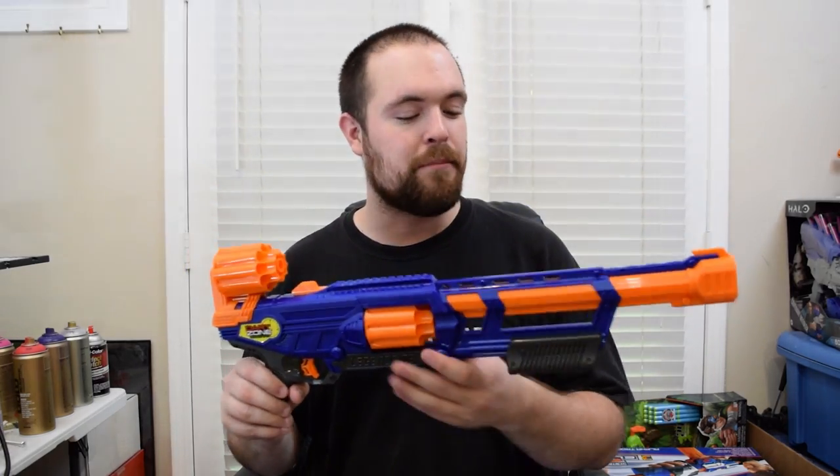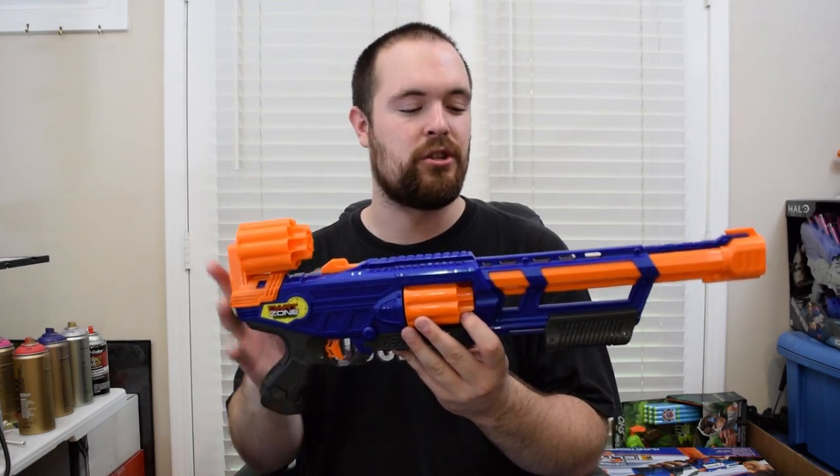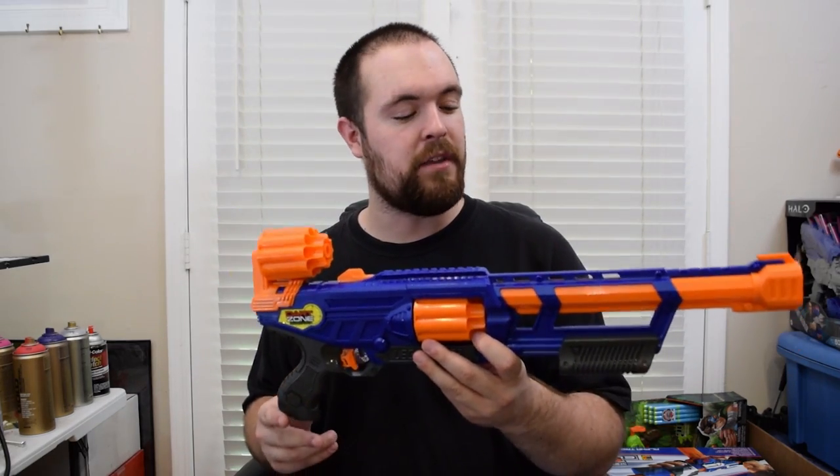The performance is around the same as Nerf's Elite blasters, so the competition is still going strong with Dart Zone's springer line. Now let's go into the pros and cons of the Legendfire and whether or not it's worth your money.